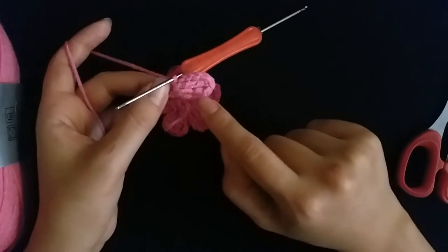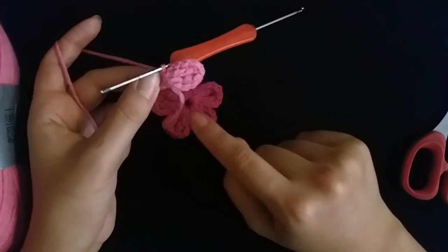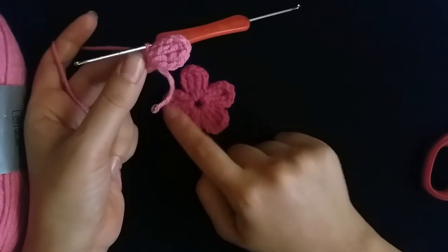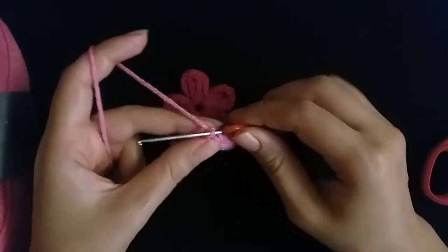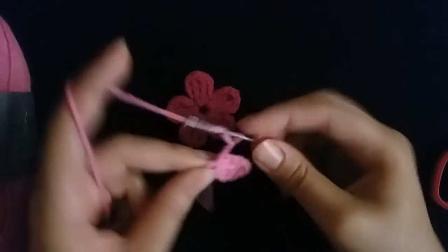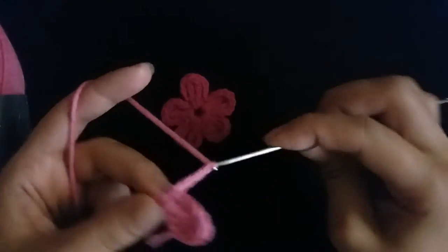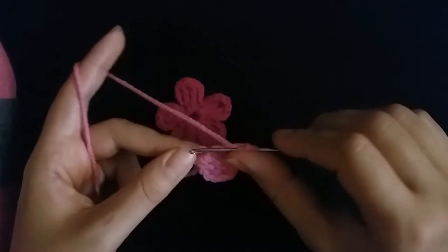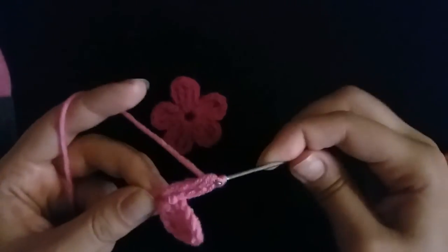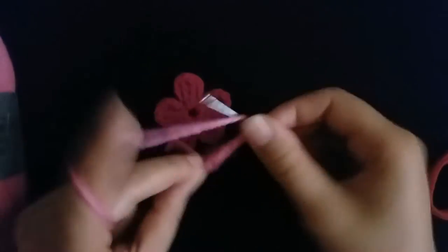I will repeat the steps to make more petals. Make four chain — one, two, three, four — then make two triple crochet: one, two.